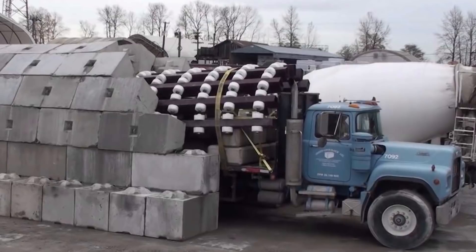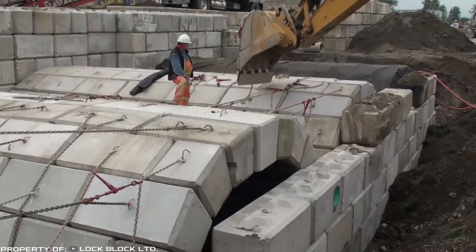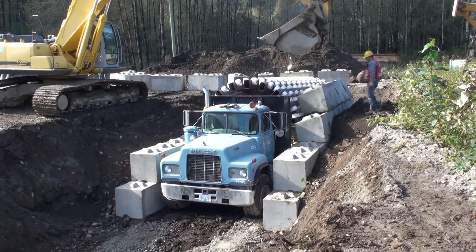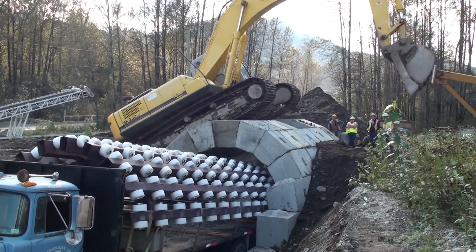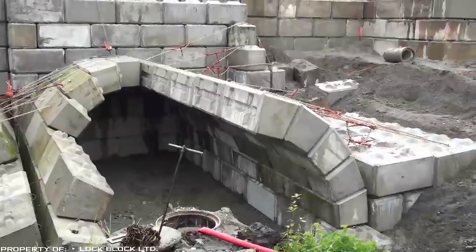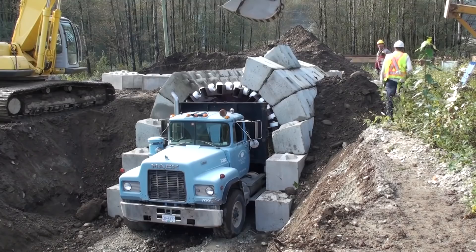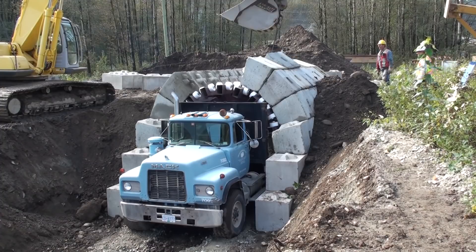As a result, a tunnel with reliably fastened blocks is formed, the strength of which perfectly competes with structures where cement mortar was used. The vehicle itself plays the role of the foundation of the future tunnel or arch. Its body has a metal base in the shape of a semi-circle on which rollers are placed, allowing it to move along the tunnel strip towards the place where its continuation will be further erected.